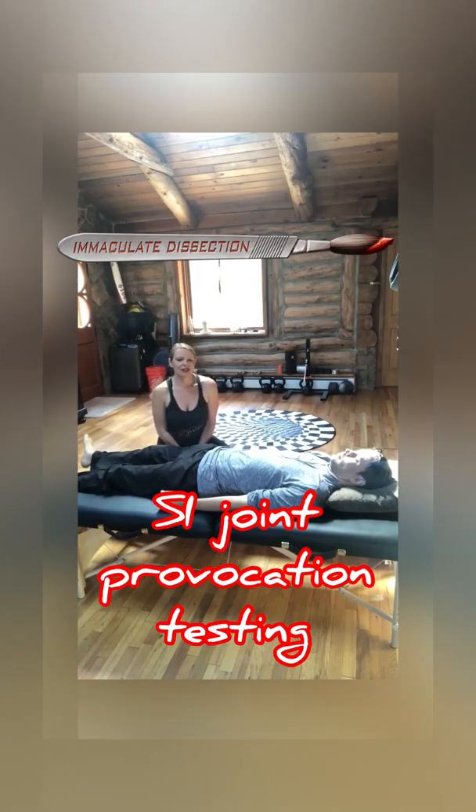Hello everyone, this is Dr. Kathy Dooley of Immaculate Dissection. We wanted to show you today some sacroiliac joint, or SI joint, pain provocation tests.